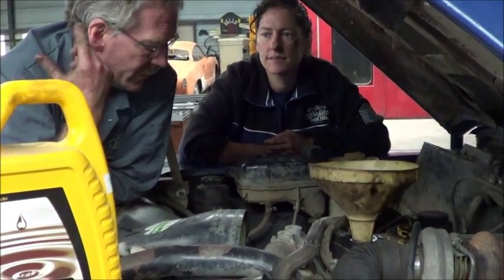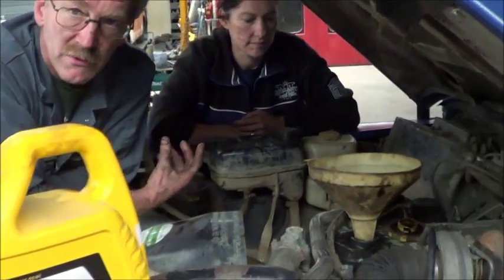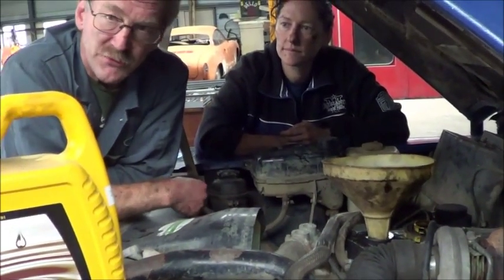When you get to the 300 TDI it's 15W40. TD5 as well. And the new vehicles use 5W30. But we're still dealing with an engine where the tolerances on the internals are such that you can see the gaps from space — whereas these days, you know, it's very different.